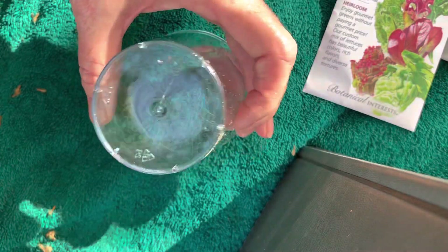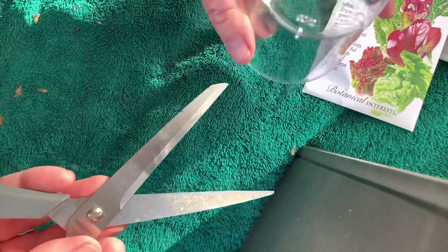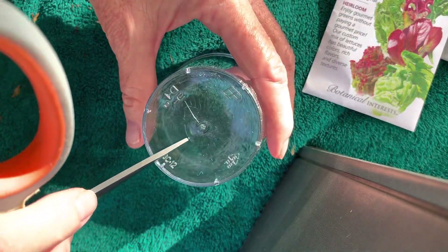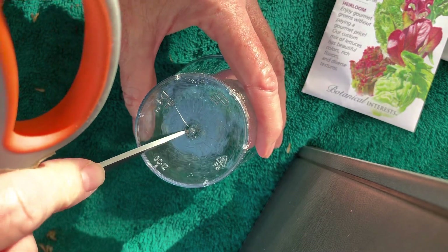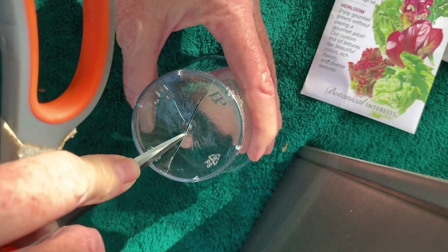The first thing your teacher is going to do is take the cup, turn it upside down, take a pair of scissors — those are sharp — open them up like this, and point the scissors down at the center of the bottom of the cup. Press just a little bit until you hear a crack.